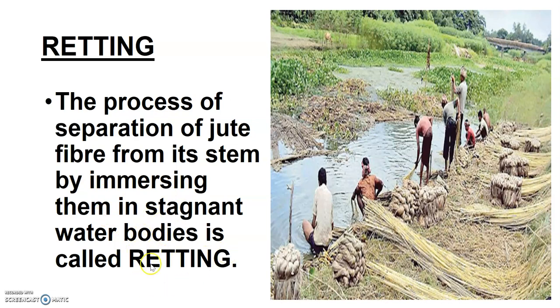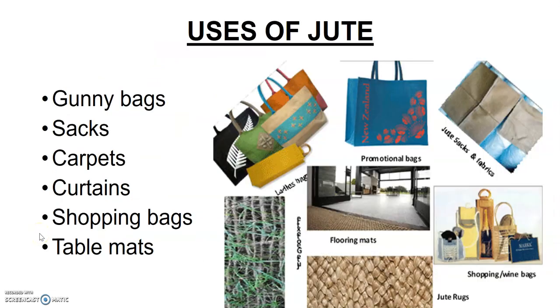The process of separation of jute fiber from its stem by immersing it in a stagnant water body is called retting. So retting is what happens when these jute bundles are immersed in stagnant water, causing the stem to rot and the fiber to get separated.